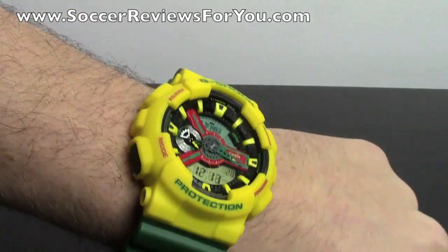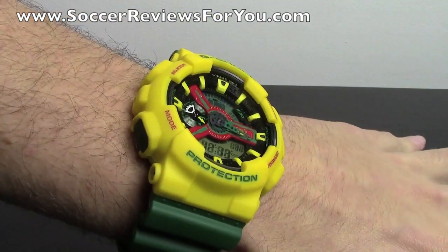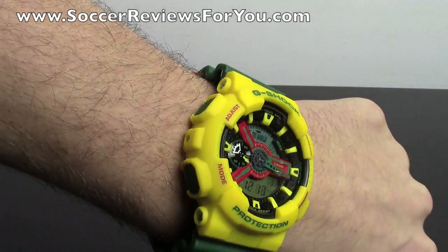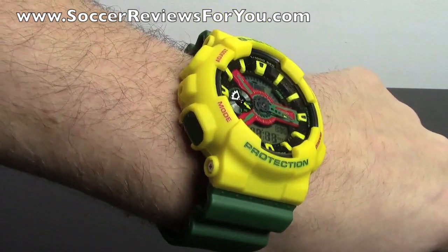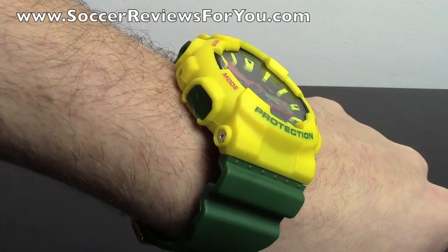Other than that guys, I hope you enjoyed the video. If you have any suggestions or comments on this watch, feel free to leave a comment down below. If you could leave a like on the video it would be greatly appreciated. If you're not subscribed to the channel already, be sure to hit that subscribe button. Thanks for watching.